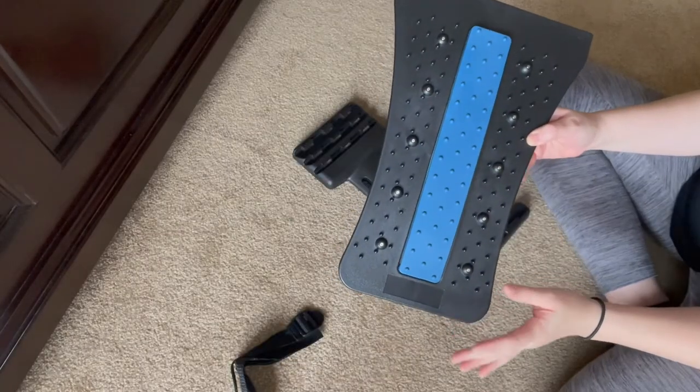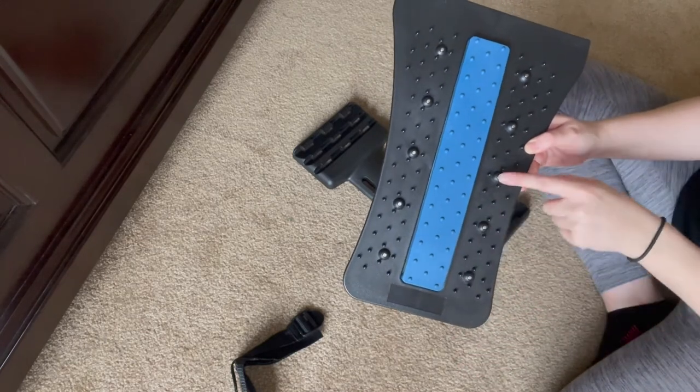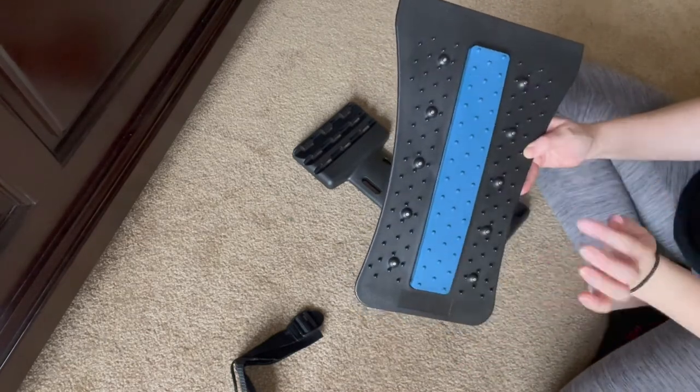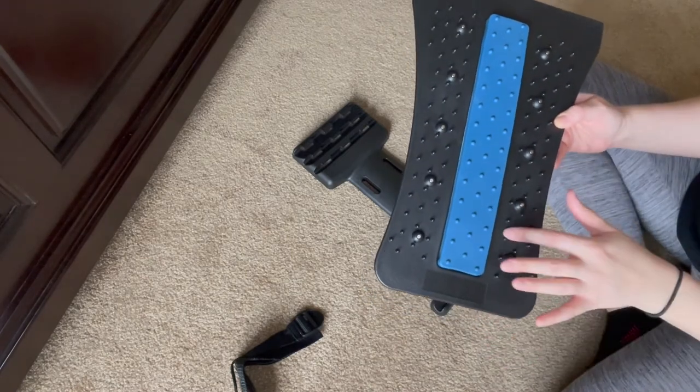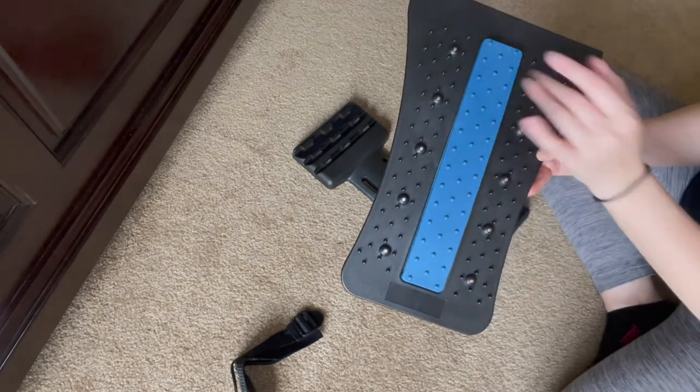The spine deck back stretcher has 10 magnetic points, 5 on each side, and it also has 96 auxiliary massage points, which are these points right here on each side.